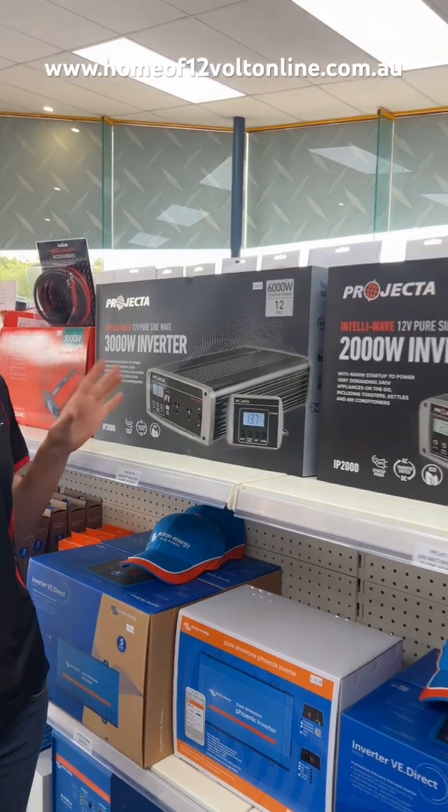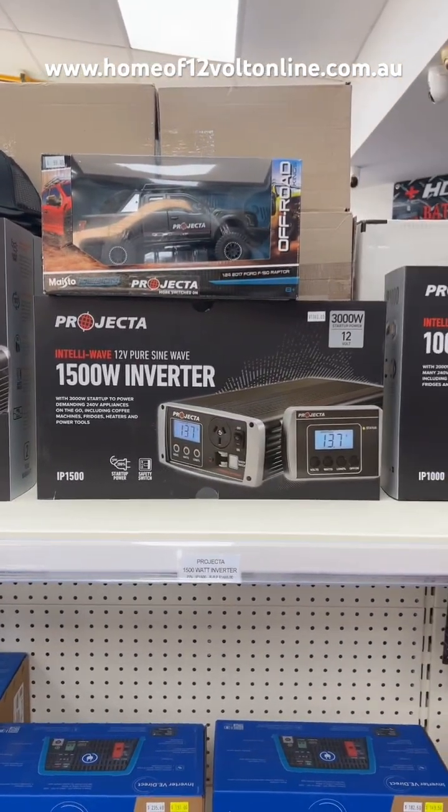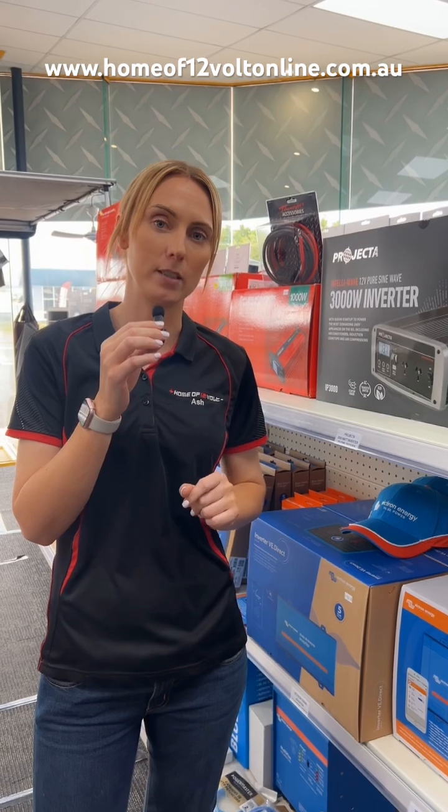Hi everybody, it's Ashley here from Home at 12 Volt and I'm going to talk to you today about inverters. I'm going to run through quickly what an inverter does. Essentially an inverter will convert the 12 volt from a battery system up to 240 volt, so we can then start connecting our 240 volt appliances directly into our battery system.